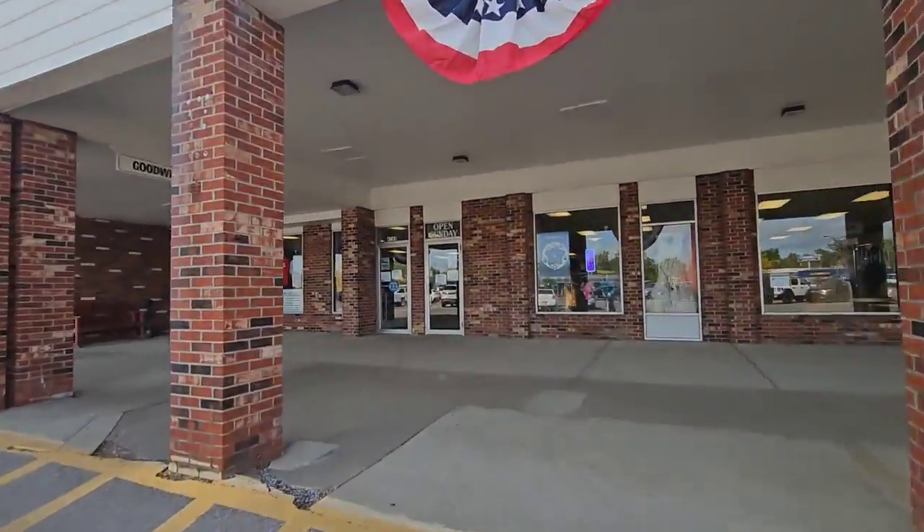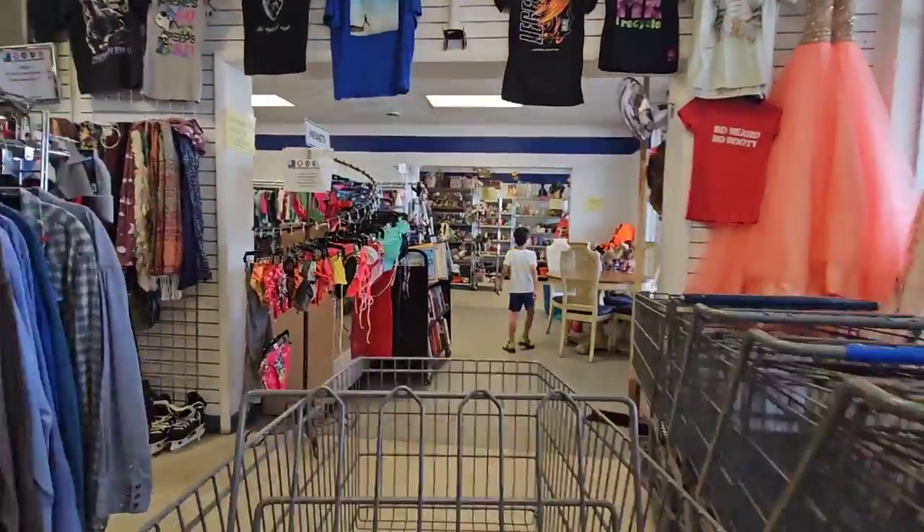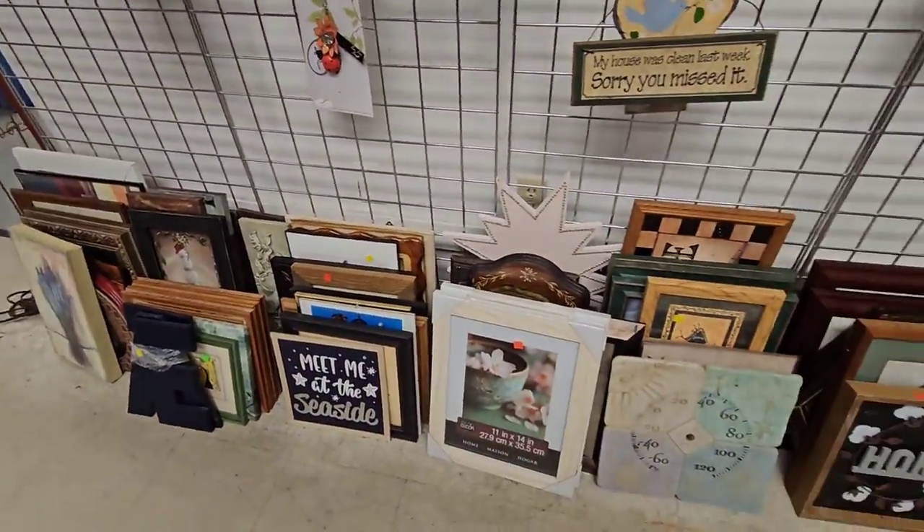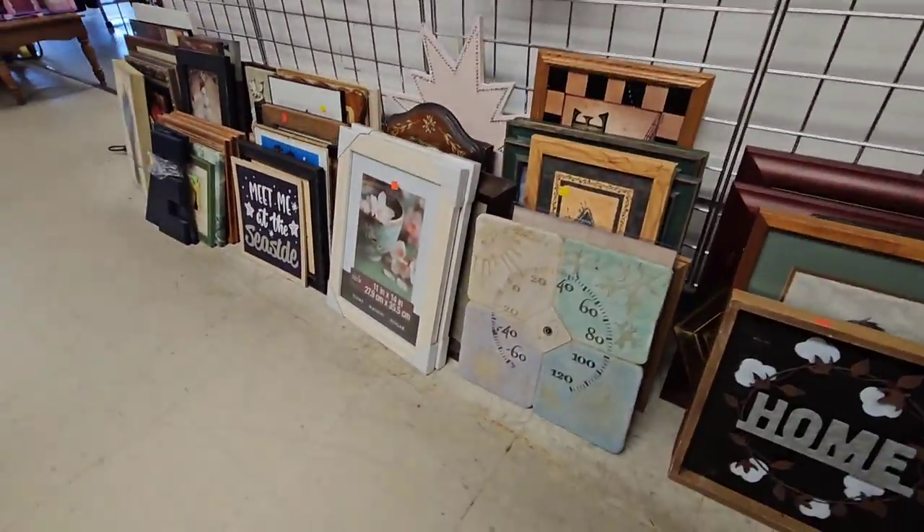This morning my son and I are on a mission. We are headed to Goodwill and we are going to try to find some beautiful frames that we can upcycle and redo into a brand new look.